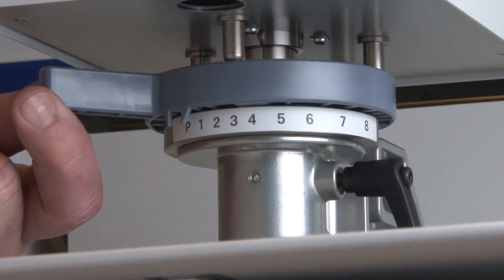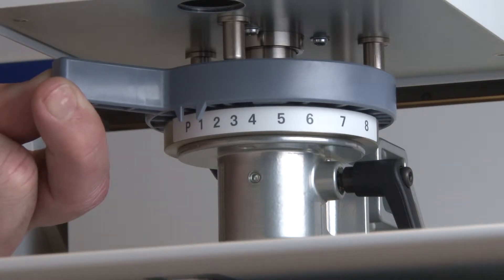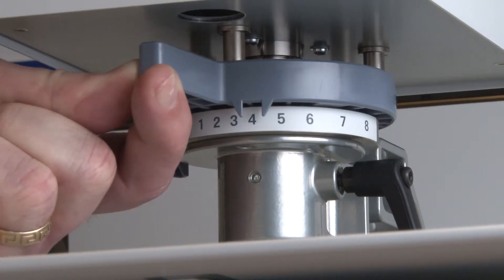Next is the gray height adjustment lever, which is currently at the top position P, which stands for paper. The P position is used exclusively to do nozzle checks and make status sheet and job log prints. Each adjustment increment lowers the platen by one millimeter. In the default range with the height indicator ring installed, the platen can be lowered up to eight millimeters or about a third of an inch.